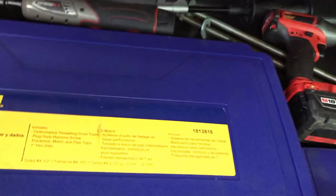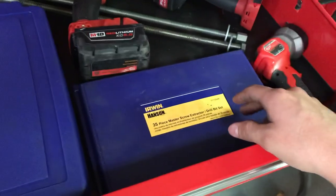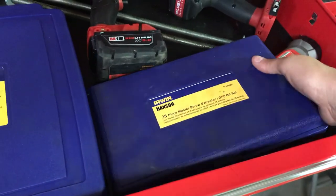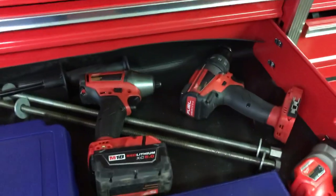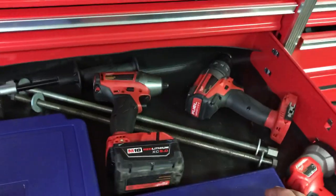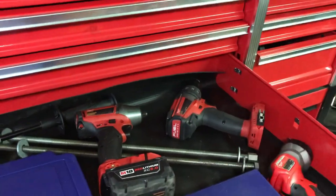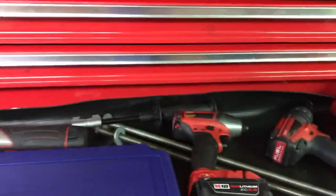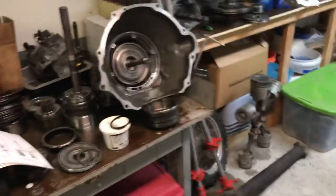I don't even know what to call this drawer — the fix-it drawer, I guess. Tap and die set, big Irwin set, it's real nice. Extractor set, left-handed drill bit set, all in there. Some Milwaukee stuff — I upgraded from a cobalt set. I got the Milwaukee three-eighths and the drill, and then I got the half-inch down below. Some threaded rod. There's some transmission work I'm doing. And a little earthquake ratchet — it's actually really nice.